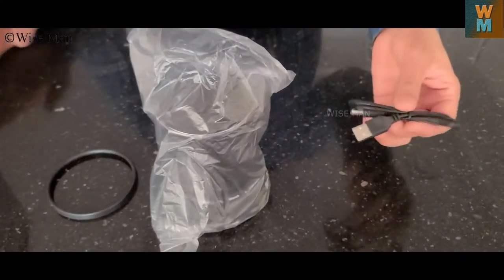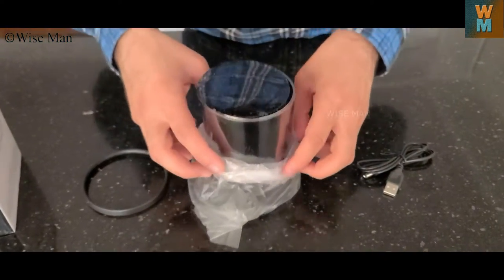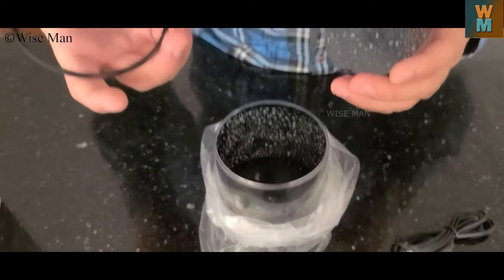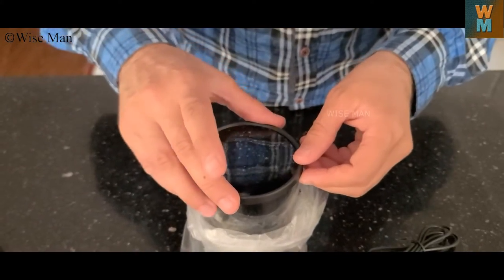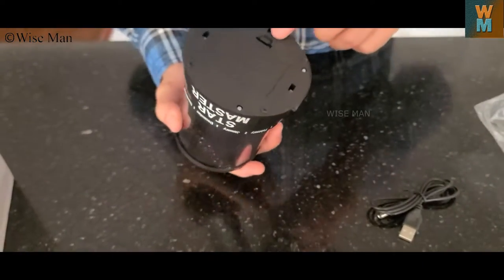It has a USB cable for power connection, and this is the star. These rings come out. What you need to do is just make sure it is set up like this and put it together. You can also use batteries for this.